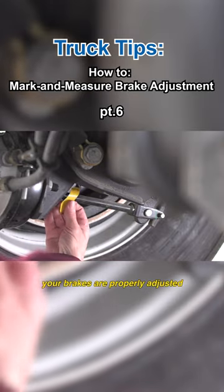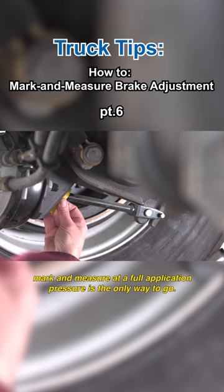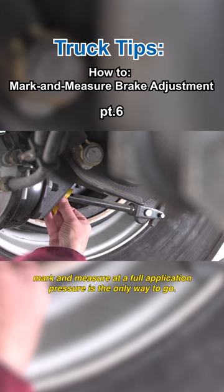If you want to be absolutely sure your brakes are properly adjusted, mark and measure at a full application pressure is the only way to go.